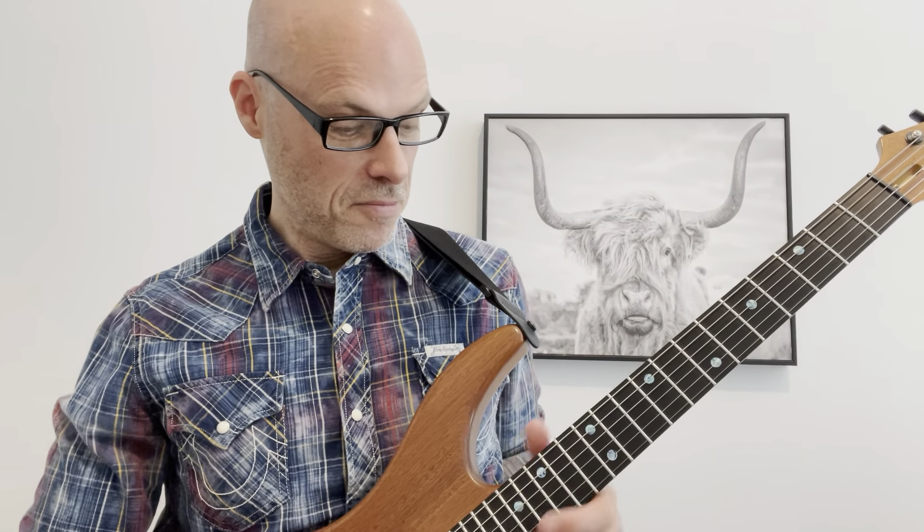It is time for rock lick number 19. My name is Rick. Welcome to my channel. So let's get right to it.